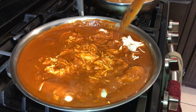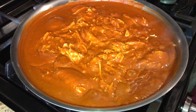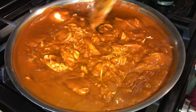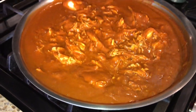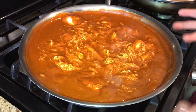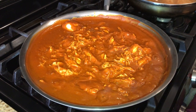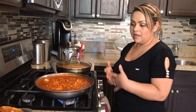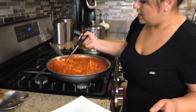Let it simmer a little bit more. When you see it coming to a boil, it's ready to serve — look how good it looks! It started bubbling up, which means it's ready. It smells very good. Keep in mind that every time you reheat it in a pan it does get thicker, so before adding your chicken, if you want to save some chicken broth just in case it gets too thick, do that. It's all about how you like it.